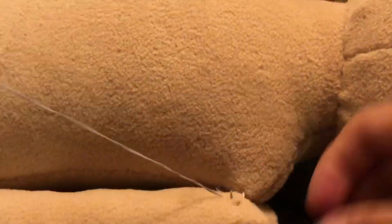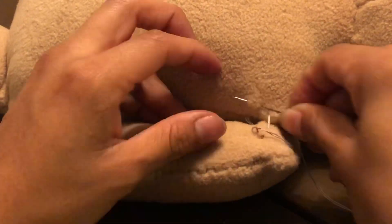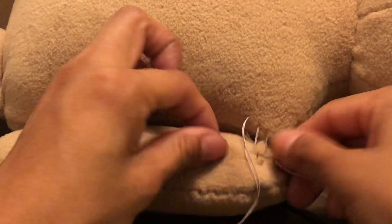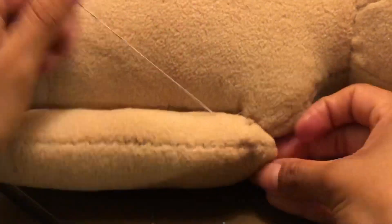I did the same process for the other leg. The final step was that I sewed the arms to the body. I also used a ladder stitch — even though it looks a little messy, it still worked.